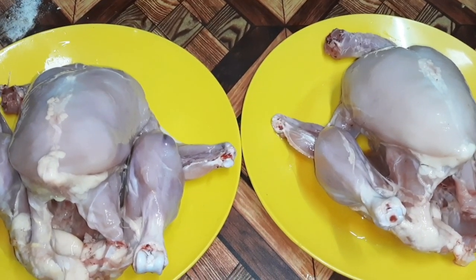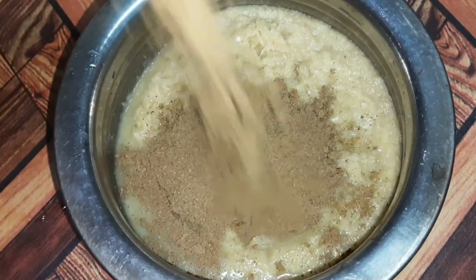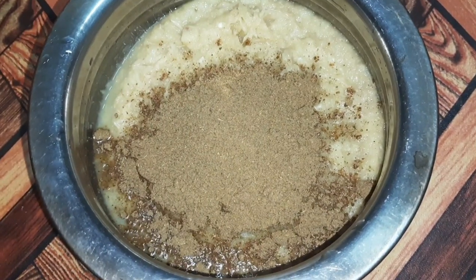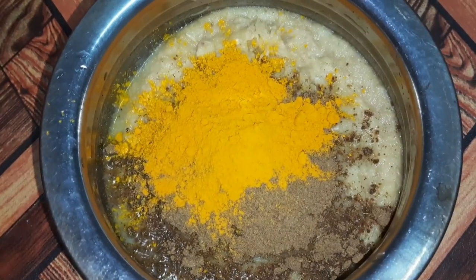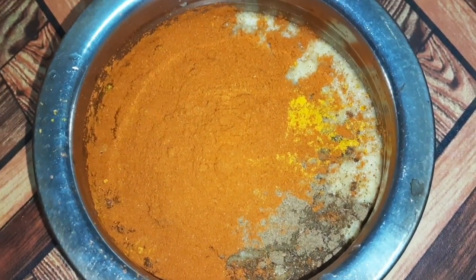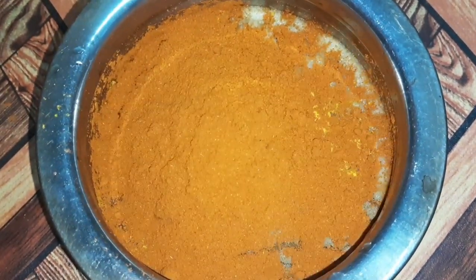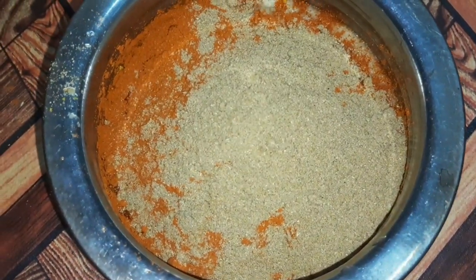Then we're ready to cook. I will add the sauce. Add 4 tablespoons of garam masala, then add 2 tablespoons of garam masala.